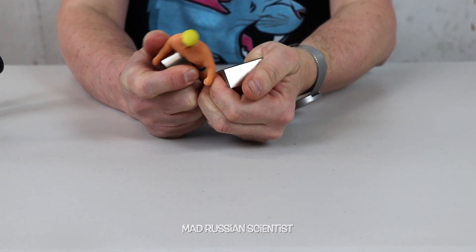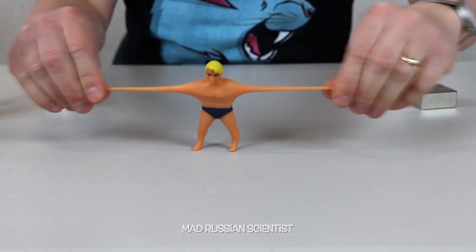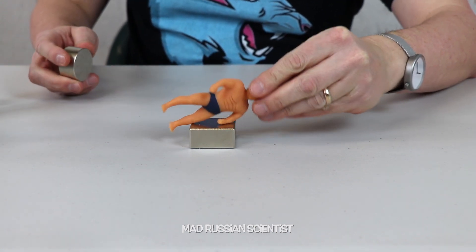It's not too bad, easier than I thought. Look at him — he's a little bit beat up, but he's fine. Nothing broke. I'm actually surprised, I thought he was gonna break. What else should I do? I'm gonna put him on the side and smash him like this.